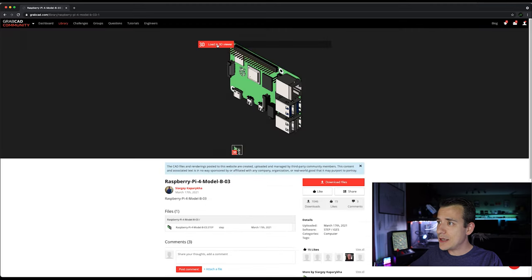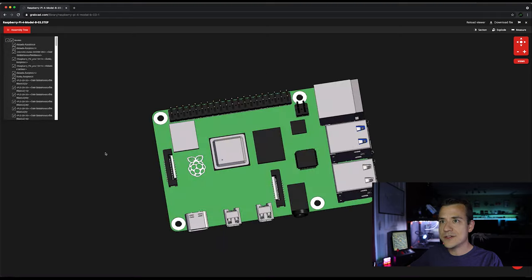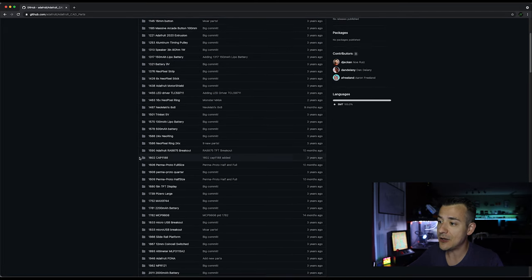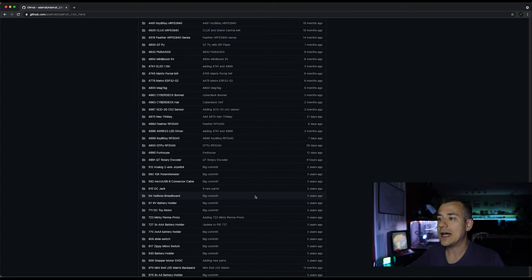On GrabCAD you can type in whatever you're looking for and often find really accurate models for whatever you're basing your design around. A couple of tips: keep an eye on how many downloads and thumbs up each design has — usually the more popular, the more accurate. Also watch out for the file types included. Some only have STL files which you can import into Fusion 360, but they're not nearly as easy to work with as other types. Try to find a design with a STEP file or even better a Fusion 360 export. Another great resource is Adafruit — they have a GitHub repository with CAD files for a bunch of their parts, which makes it super easy to build shells around them or integrate them into an existing design.